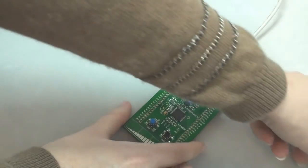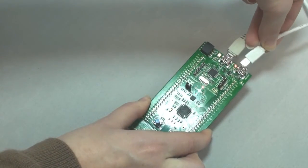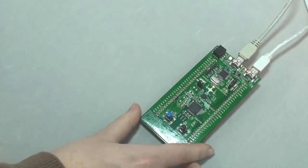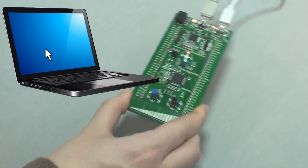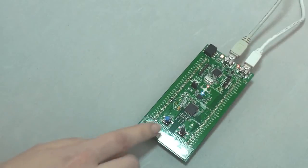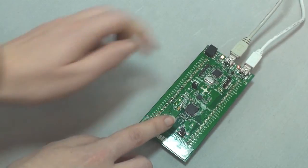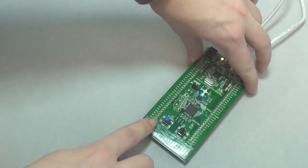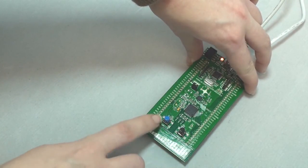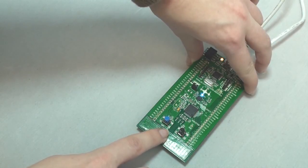Push a second time on the user button and plug a second USB cable onto the USB user connector for the mouse demo. The mouse pointer will react on the roll and the pitch of the board. Push again on the user button, then play with the touch slider. The LEDs will light up according to the finger position. Now you are ready to develop your own project based on this code.